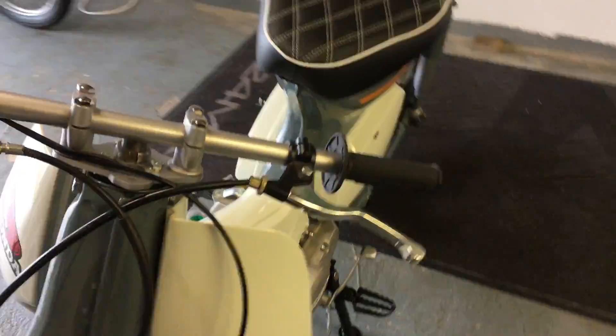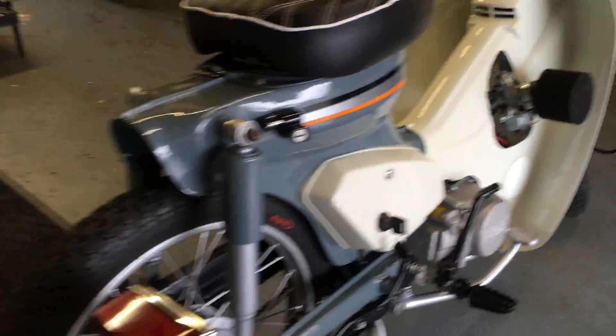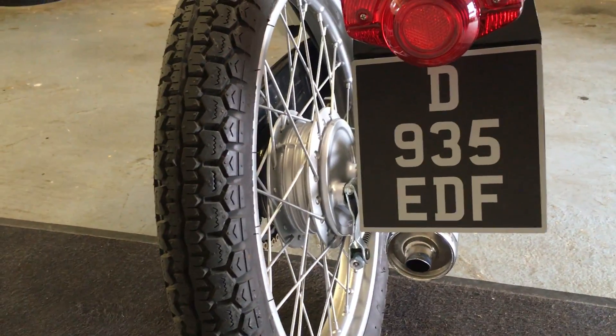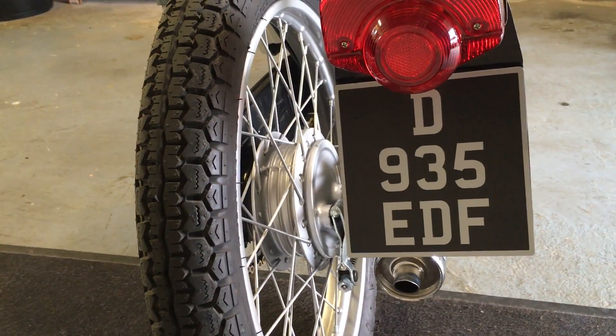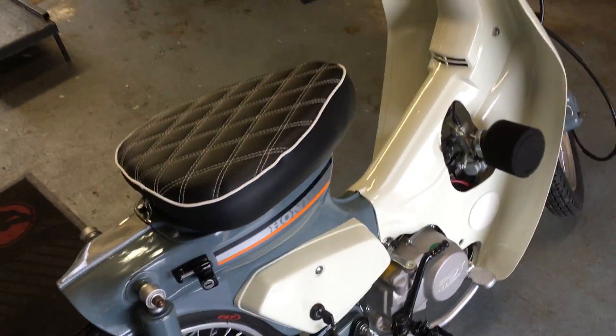Tried to keep it looking a little bit like a C90 with the leg shield, the side pods, and the original gear-changer. See on the back — lights kicked out on the side, tail light, brake light, horn works. The bike's completely sorted and ready to ride.